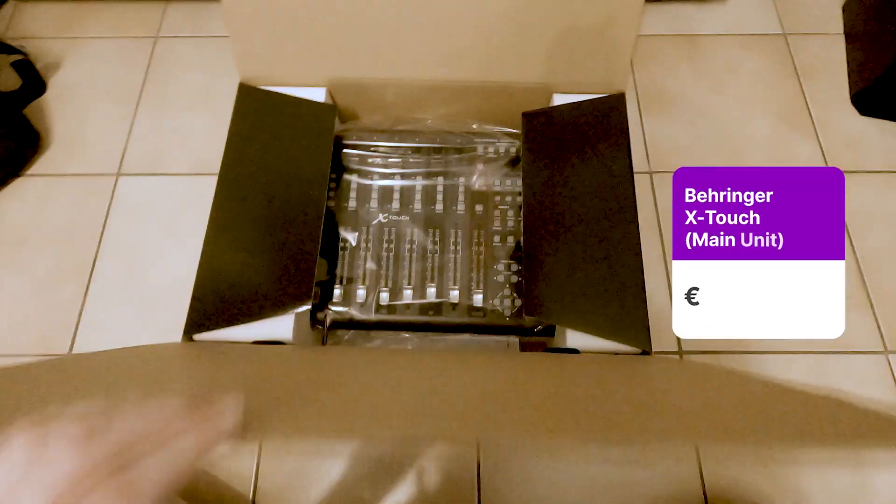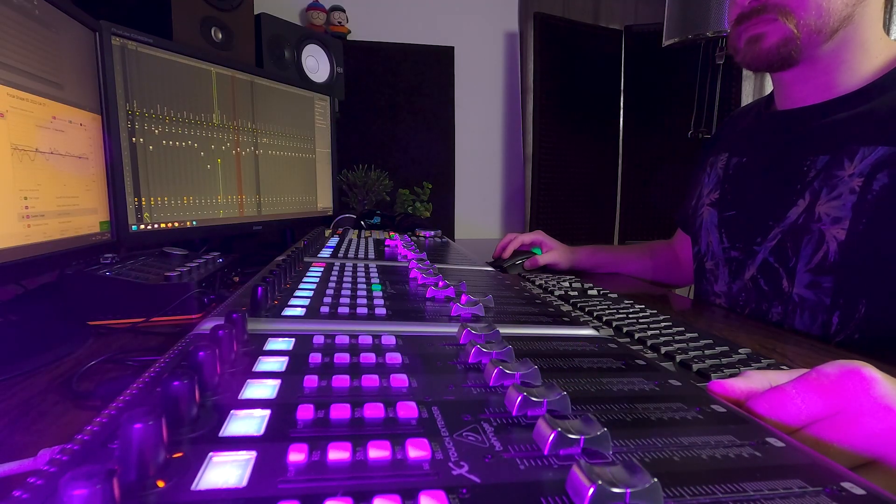This gave me more faith that a control surface could actually work great with FL Studio. So I ended up purchasing a Behringer X-Touch and two extenders, giving me 24 motorized faders that I can use for my mixing position. It also works with the MCU protocol.